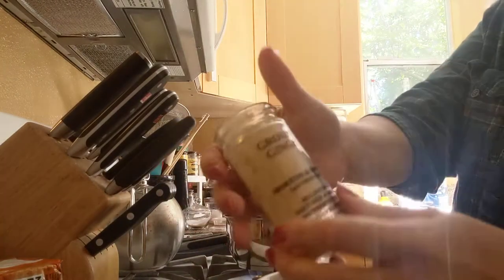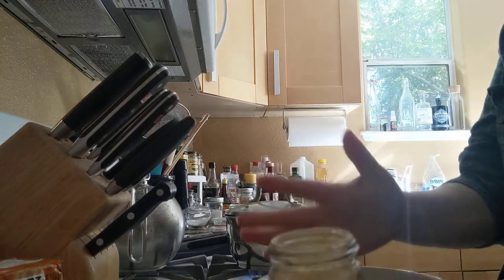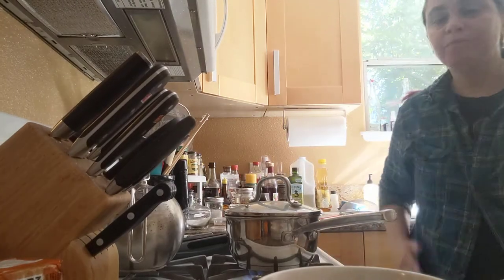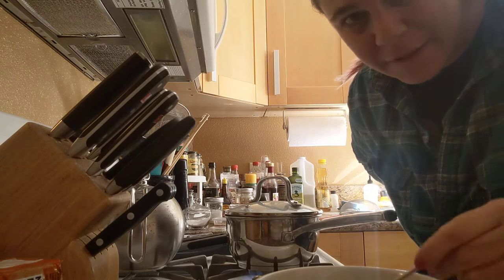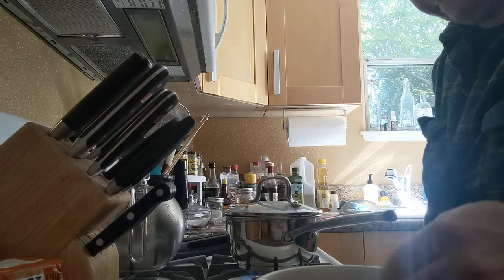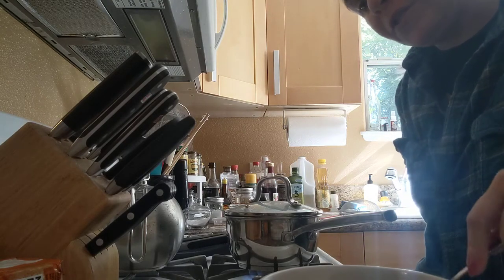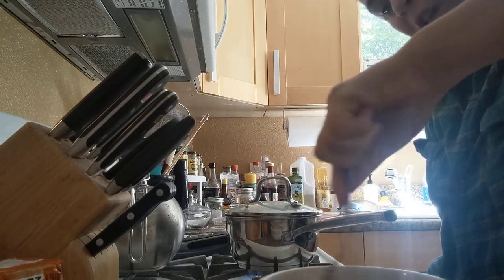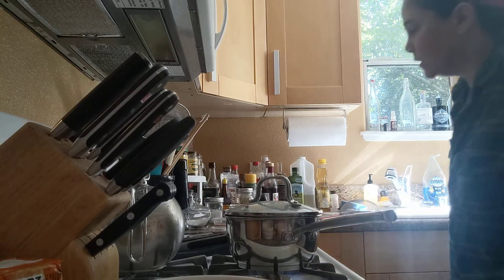I'm going to take a little bit of this ground ginger and put that in — because, why not? Another thing that's a good ingredient in here: bacon fat. I probably wouldn't use the chicken bouillon if I was using bacon fat. I'm going to use two teaspoons of this. Okay, so that is done.